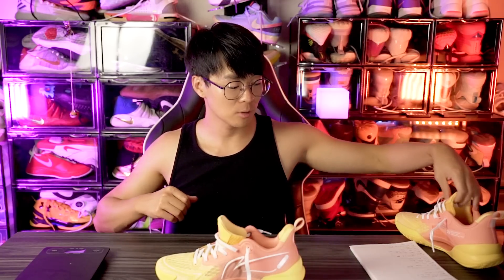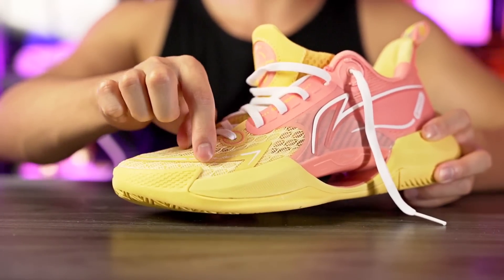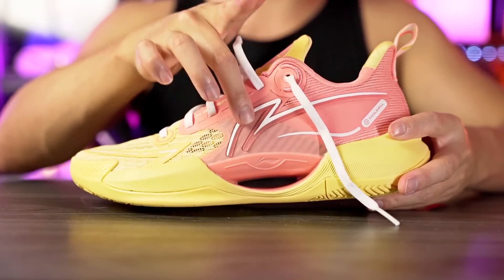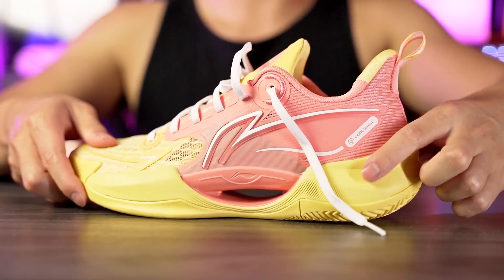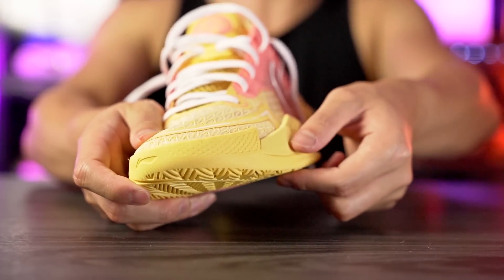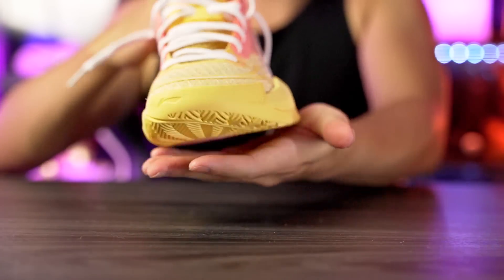Moving on to support and lockdown — look at all the lateral counters. At the edge of the toe box we have material coming up acting as a sidewall, and foam acting as a sidewall in the forefoot as well. We also have a plastic piece in the forefoot acting as a sidewall, plus the carbon fiber cloth in the midfoot. In the heel, foam comes up as a sidewall and there seems to be a pretty stiff internal TPU heel counter. Lateral containment feels like it's gonna be very good. Lateral stability also looks great — it's a very wide outrigger, very wide shoe on the lateral side in the forefoot.